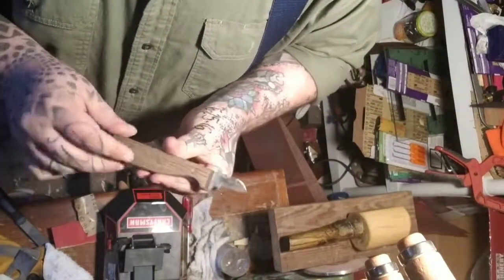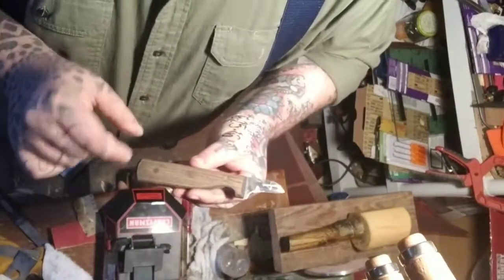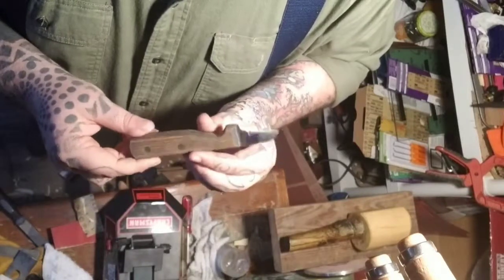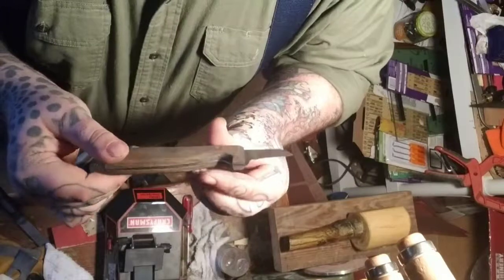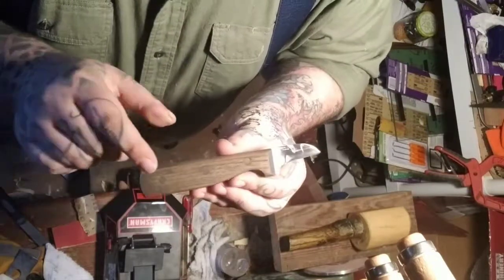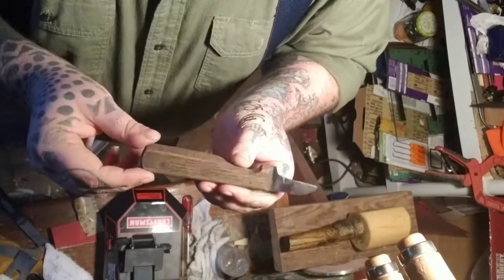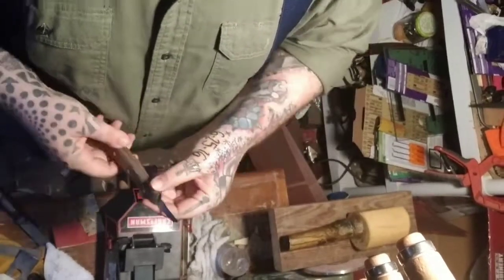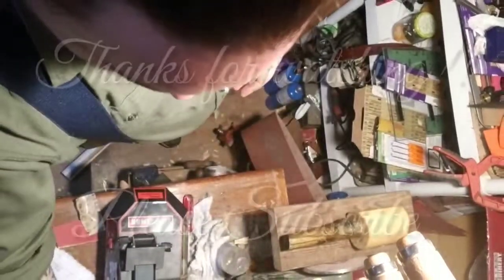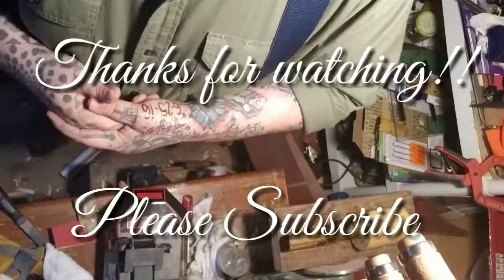That same dark stain I did on the handle for the mallet — I did it here too. This is my first little test of it to see how it works. I sanded this one up a little bit more, so you can just kind of see the dark grain, and I think it looks really nice. So this will be my new layout knife. If you guys want me to make a video of that, just throw a comment.